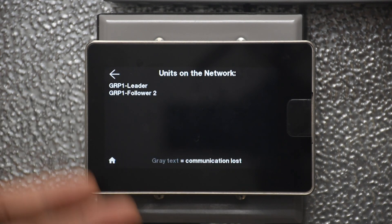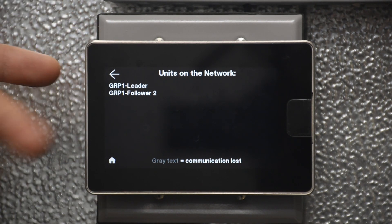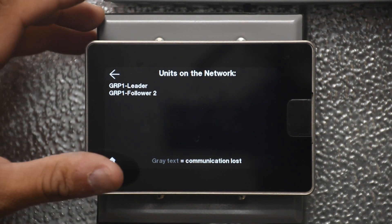On the network screen, it shows you how many controllers are connected — in this case two controllers addressed as a leader and a follower for group one. That is what is shown on the network screen.